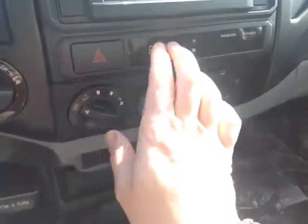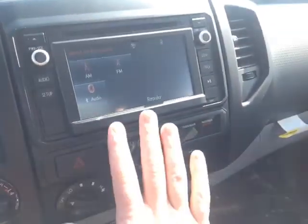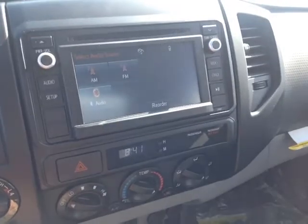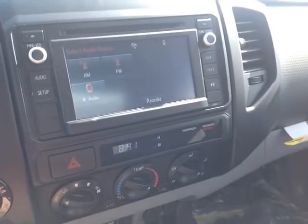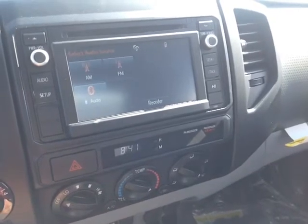You've also got an easy to access climate control panel, digital clock, emergency flashers, 4 wheel drive controls, and check this out — a touchscreen center console which features a whole bunch of different audio sources including AM, FM, CD, USB, Bluetooth (that's right, you can make and receive calls from here), and auxiliary.